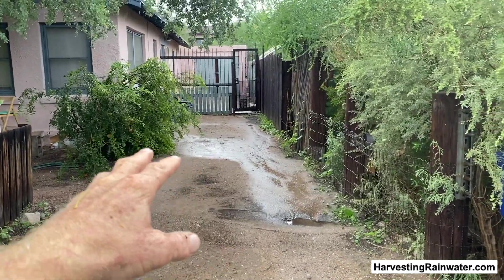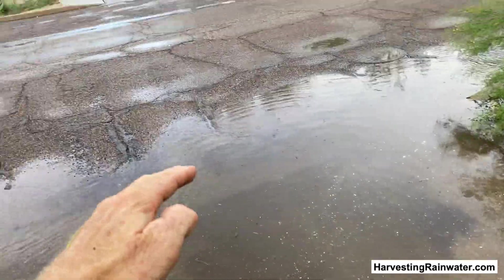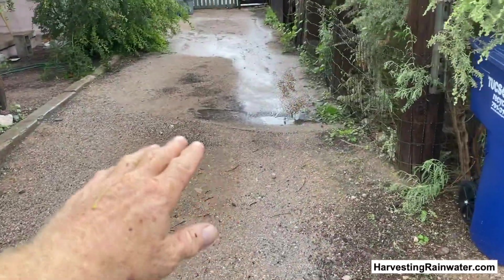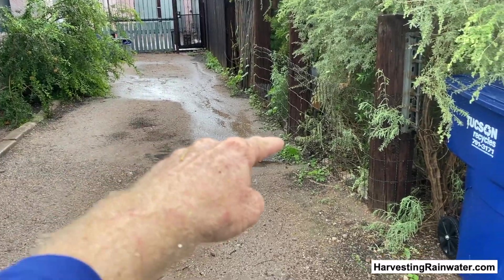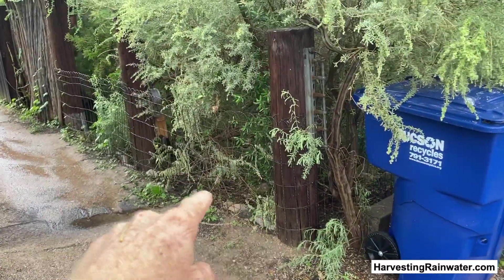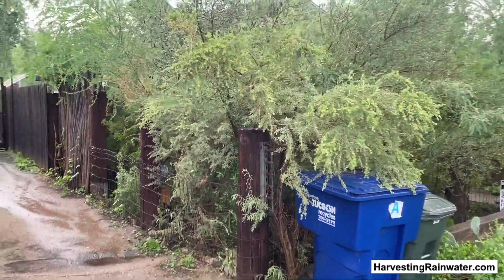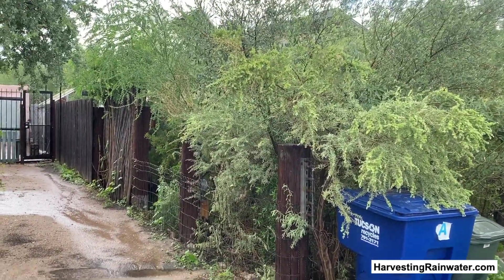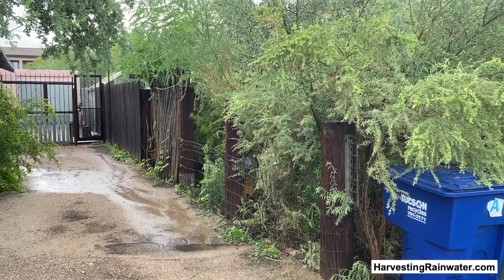This is my neighbor's driveway. Water is coming down the driveway — it used to just flow right out to the street and be lost. So I put this real subtle speed hump berm that directs the water into water harvesting basins, rain gardens, creating that jungle-like lush front yard landscape because it's planting the rain, not draining the rain.